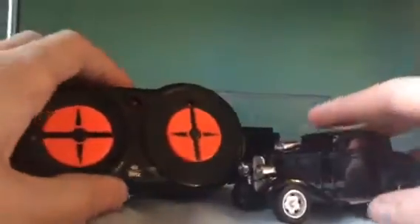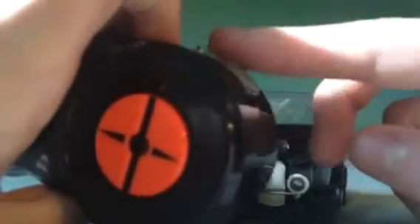This is basically the car. It goes left, right, left, right. It goes forward and backward, and this button right here, that's the turbo.